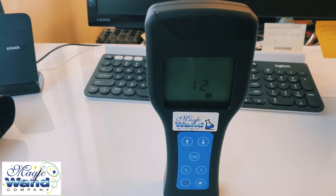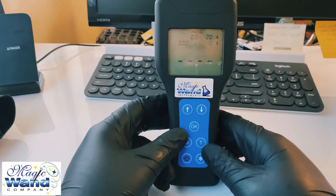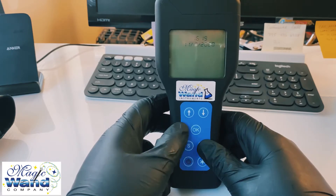When you first get it, or if you haven't used it for a long time, it will ask you to set the time and date. It should come with the correct Eastern time, but if you want to set your own time and date, press the T button and then press the asterisk button next to the power button.